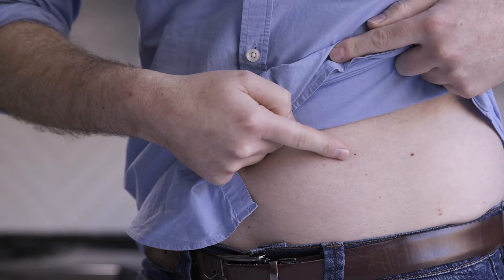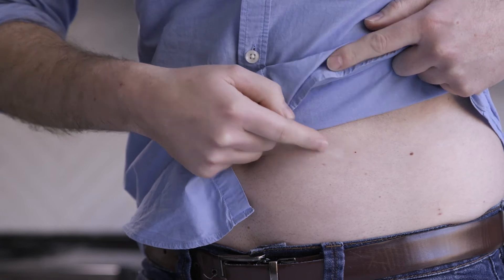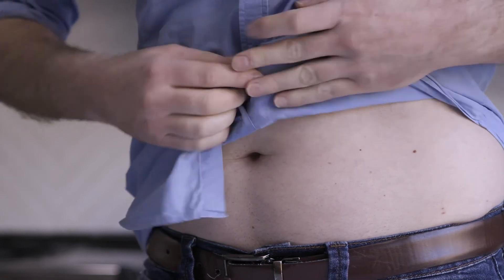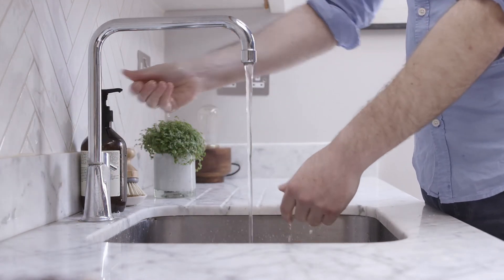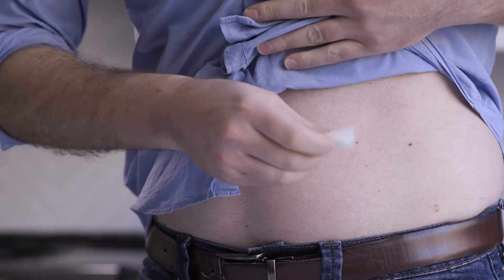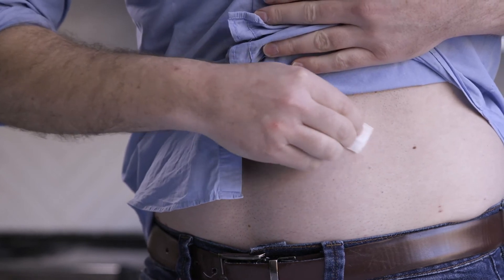Avoid sites with irritated skin, bones, tattoos, or areas that get bumped. Before you begin, wash your hands. Then clean your skin with rubbing alcohol and let it dry.